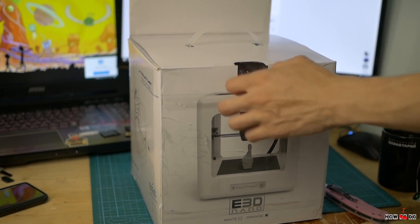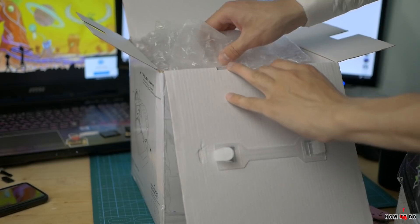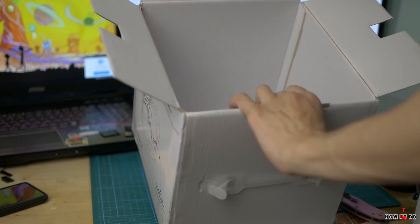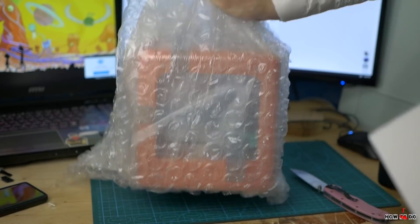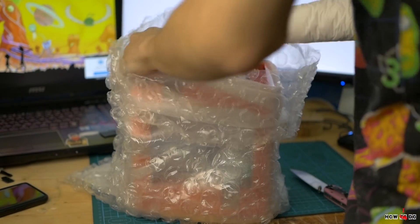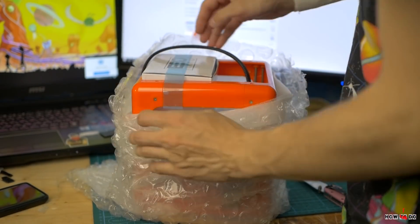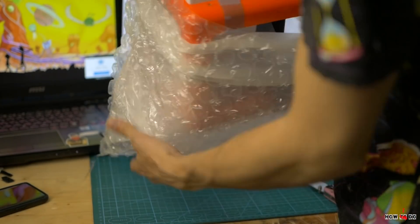It came in a solid package with a picture of the printer and some basic information, such as maximum printing size 90x110x110mm. When I opened the box I found the printer itself in bubble wrap and another smaller box attached to the printer by some tape.